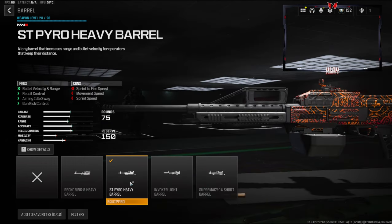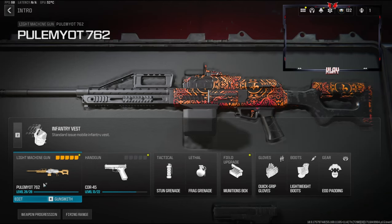To end this off we're going to be going with the ST Pyro Heavy Barrel. This gives you bullet velocity and range, recoil control, aiming out of sway, and gun kick control. You do lose out on a little bit of sprint to fire speed, movement speed, and sprint speed, but that is fine.